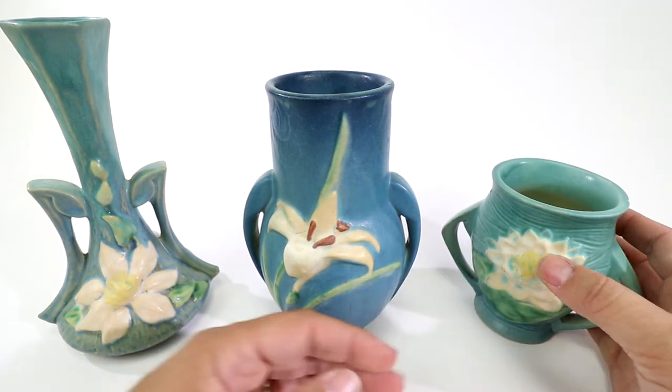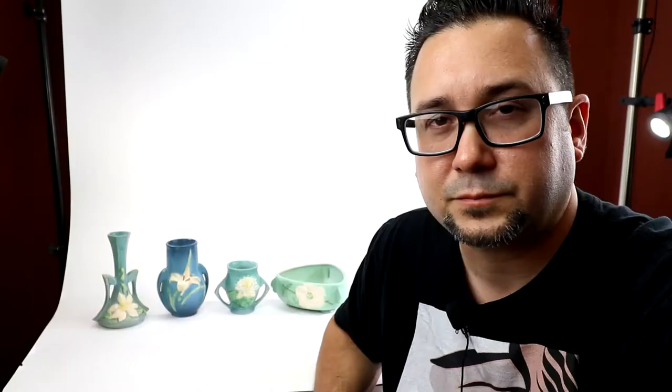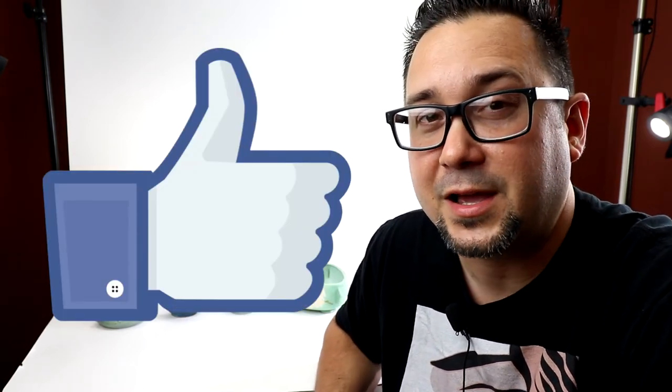Hopefully this helps you understand a little more about Roseville pottery and you'll be looking out for these pieces. I hope this video was insightful. If it was, click the like button; if you're new to the channel, click subscribe. Thanks to all my Patreons — you made this video happen. Down the road we're going to cover more pottery: Weller, Van Briggle, Rookwood. I'm Chris, the Fish Shop Hustler — thank you very much for tuning in.